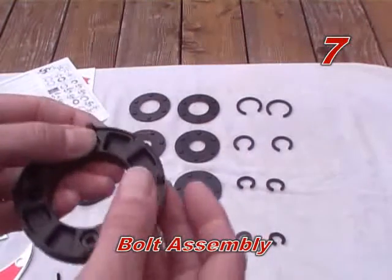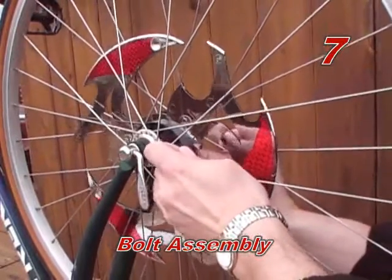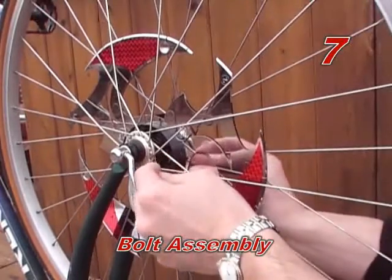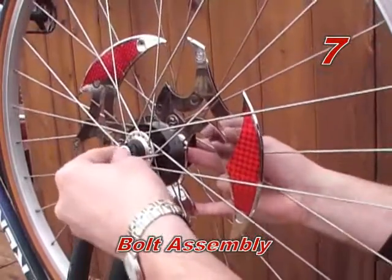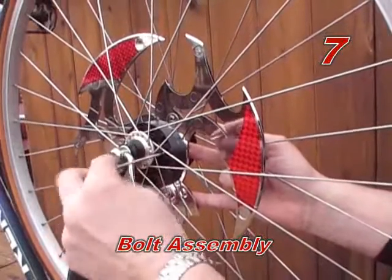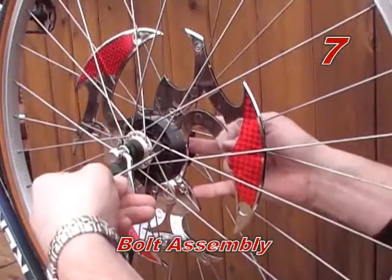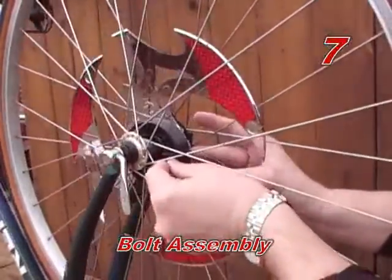Step seven: bolt assembly together. Insert the first screw into the front side hub hole which is lined up with a nut on the backside hub. Use the Allen wrench to turn clockwise until tight. It is important to note that although the hubs have four holes, you will only use two screws to bolt together the spinner assembly. The additional holes on the hubs allow for flexibility in choosing where to put your screws. Repeat for the remaining screw.